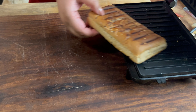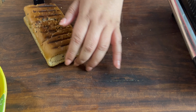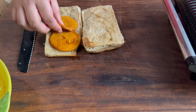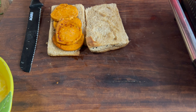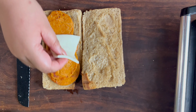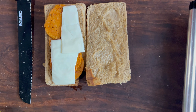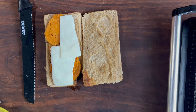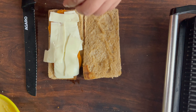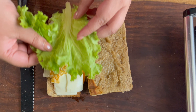Now I'm going to put the bread on it and place it outside. We add the first layer of salami, then we add cheese slices. Then we add egg and lettuce.